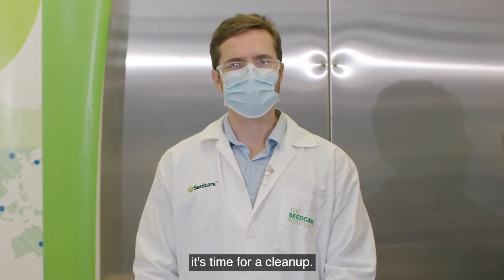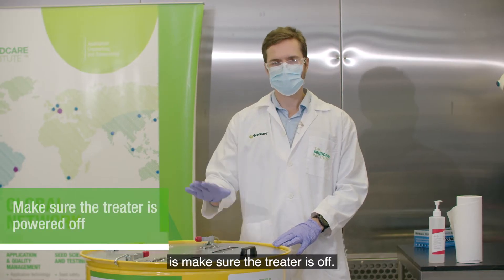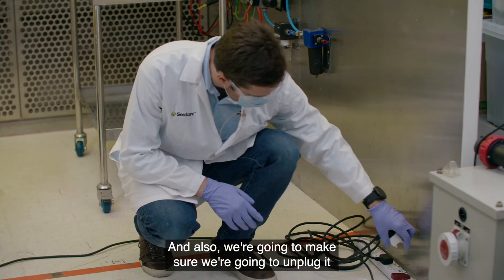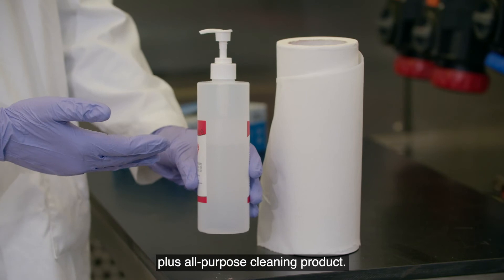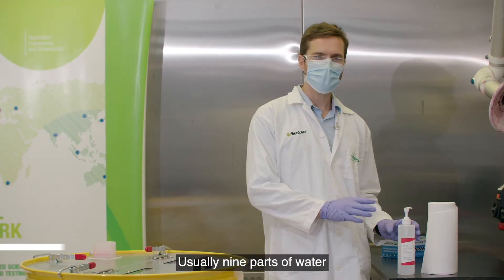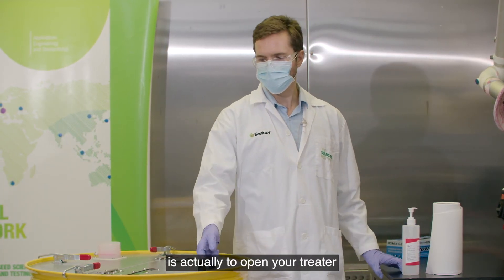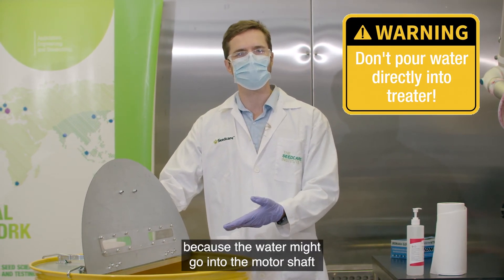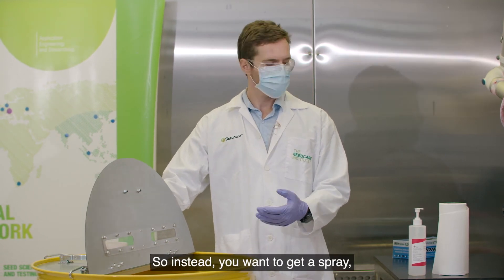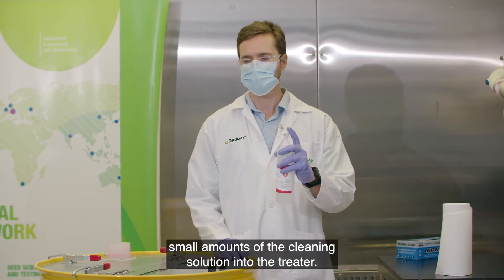Now that we're done with the treatments, it's time for cleanup. Cleaning is very important to maintain your treater over time. The first thing to do is make sure the treater is off, and unplug it from the power source. You can use water or a solution of water plus an all-purpose cleaning product — usually nine parts water and one part cleaning solution is enough. You don't want to pour lots of water directly into the treater, as water may enter the motor shaft and burn your equipment. Instead, use a spray bottle and apply small amounts of the cleaning solution into the treater.